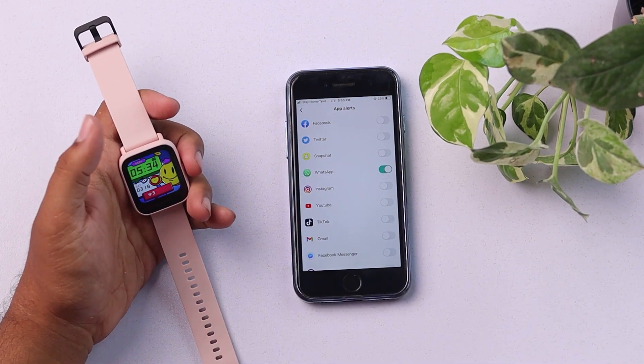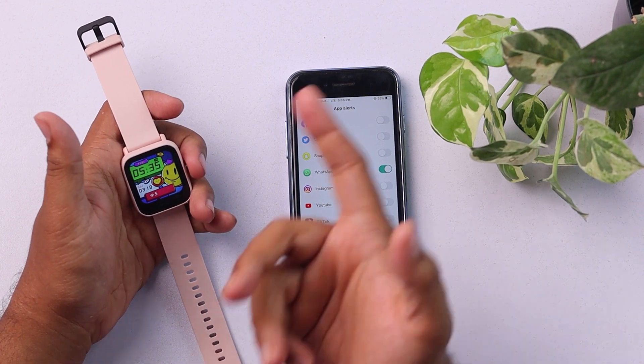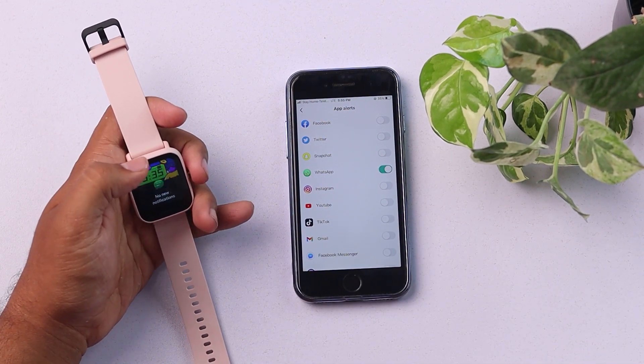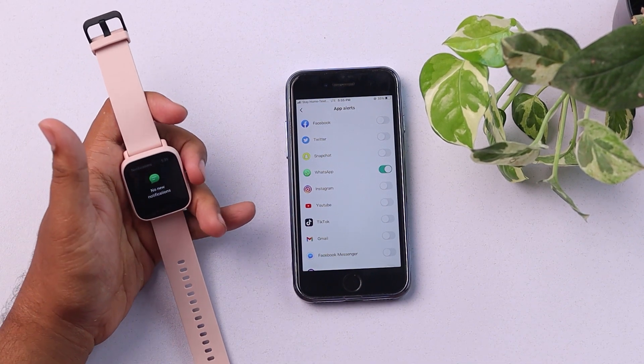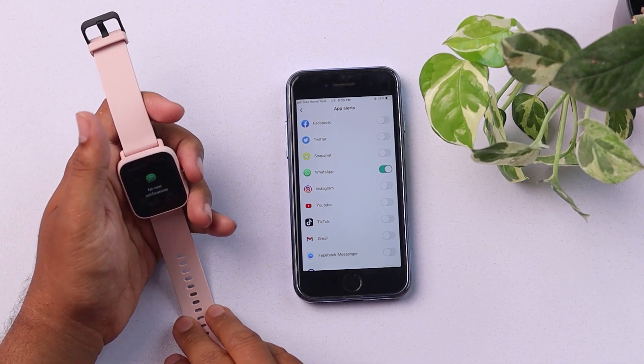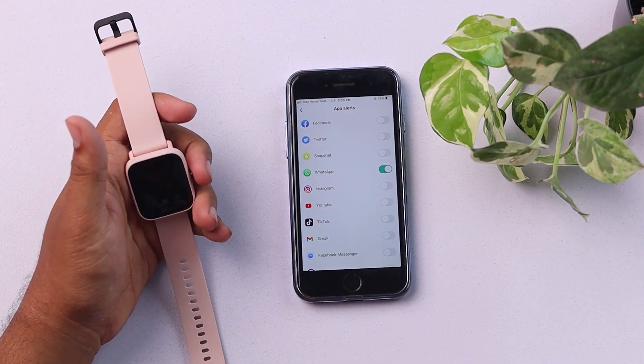Then you'll receive the notifications. And if you miss any notifications, they will be right here — swipe up and the notification center is here. It'll be stored here. If you found the information helpful, please leave a thumbs up. Thank you so much for watching. Goodbye!